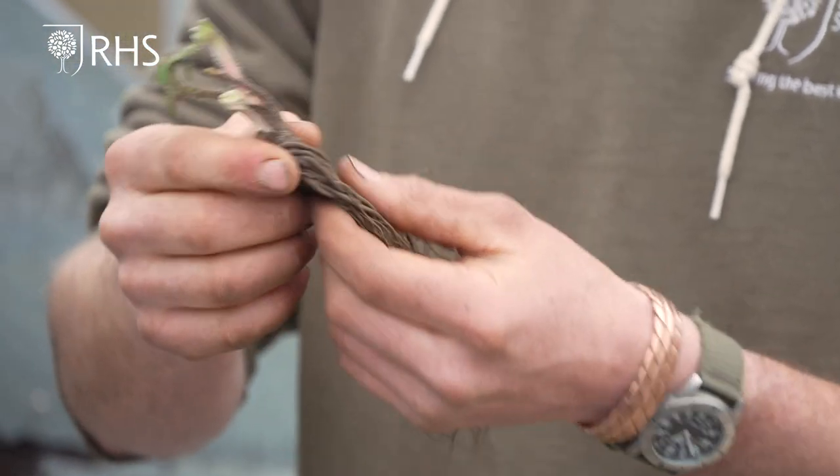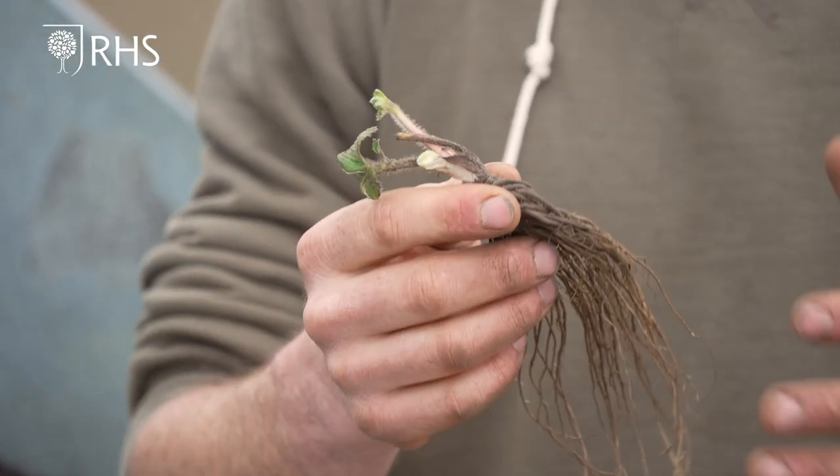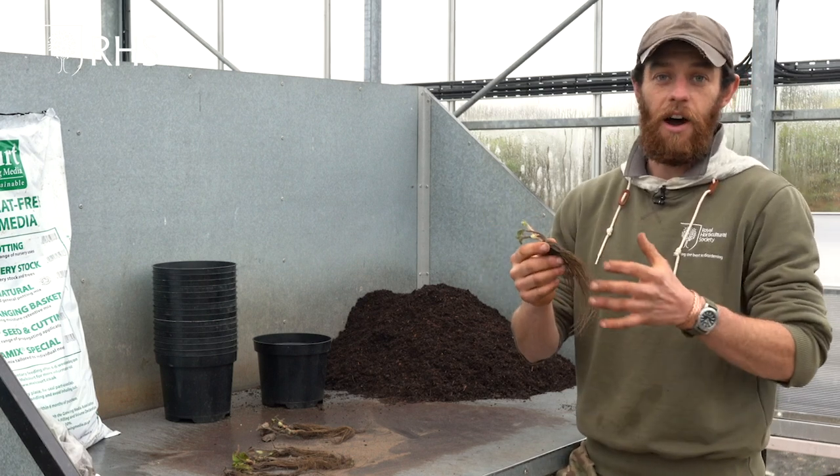Today I'm going to be planting a variety called Cambridge Favourite, which is a very old variety, extremely popular and one of the ones considered best for flavour. These have arrived in the post and we want to pot them up straight away so that the roots don't desiccate out and the plants die.